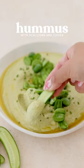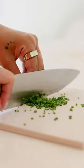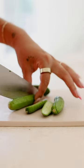Before a trip, I always love to make a batch of hummus because it's a delicious way to eat up any leftover vegetables you have in the fridge. And in honor of my recent trip to New York, I decided I would make a cream cheese-inspired flavor: scallion and chive.